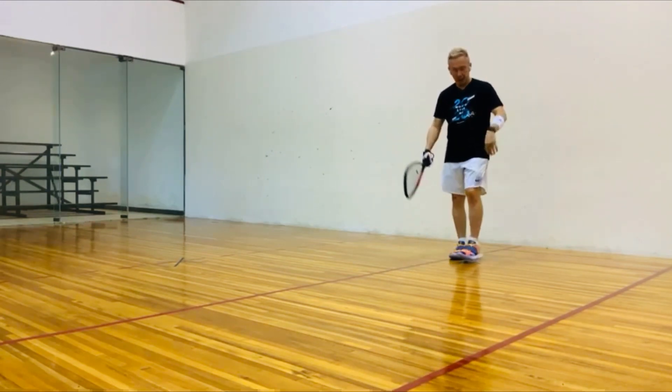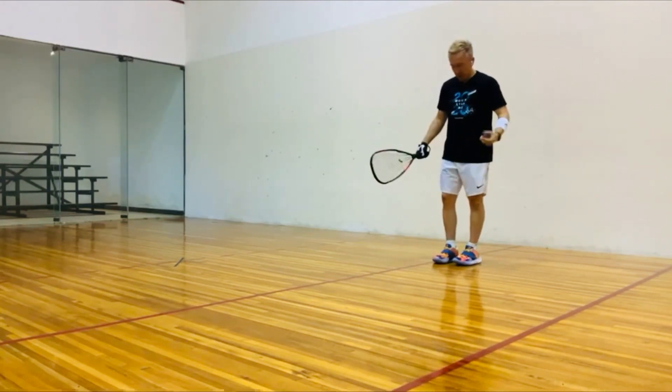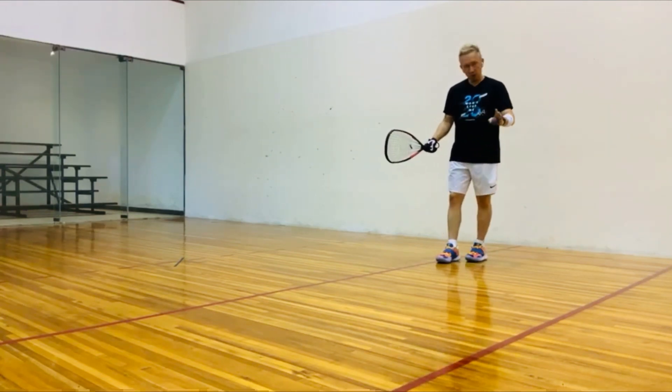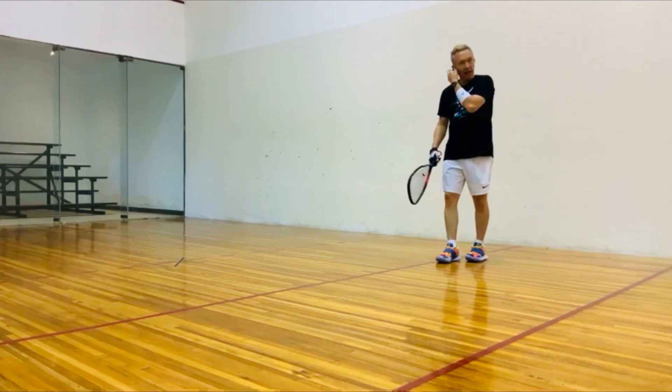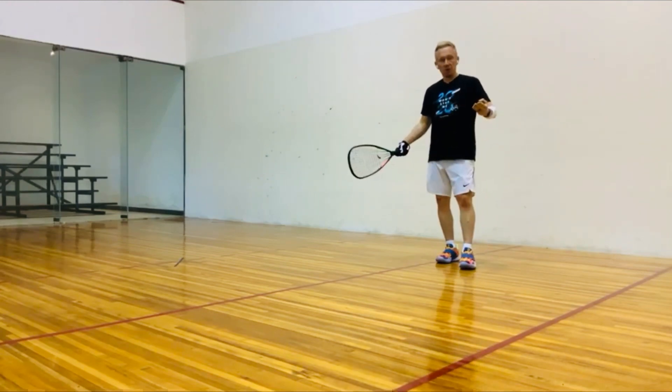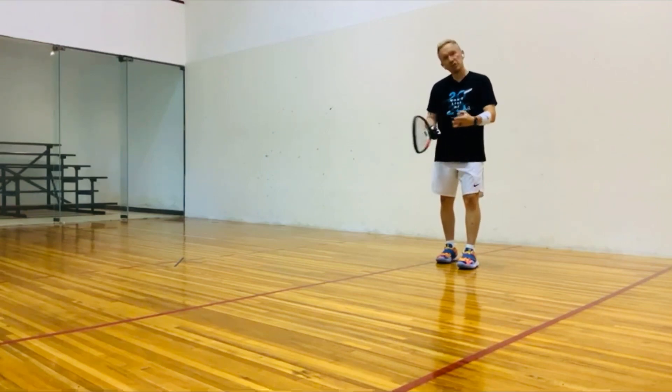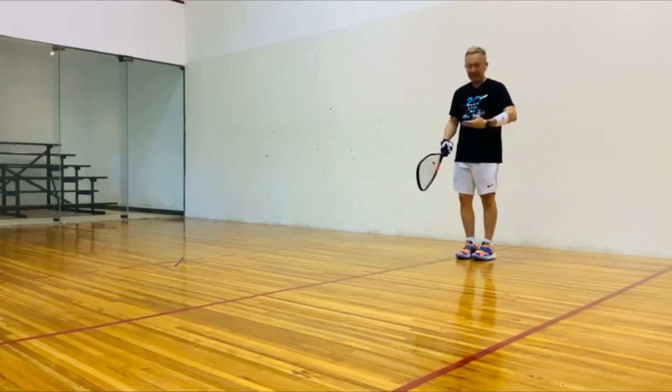We're all very unique, but here's a simple quick tip. Number one: you must have a routine. You've got to have a routine when you come in the service box. You'll see most of the best players in the world go through a very — it's almost superstitious — but it's a routine that gets us set and gets us in the mode.